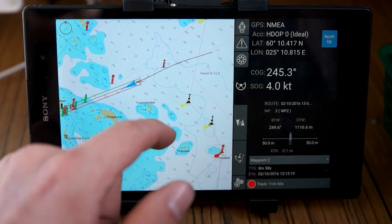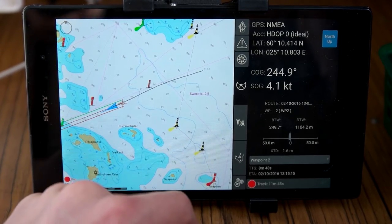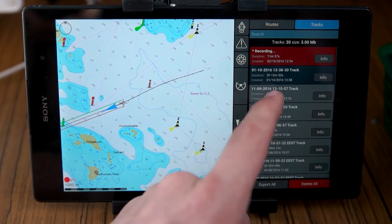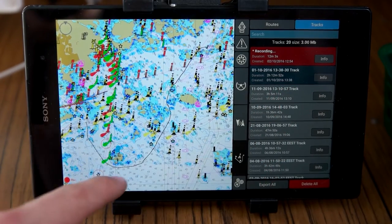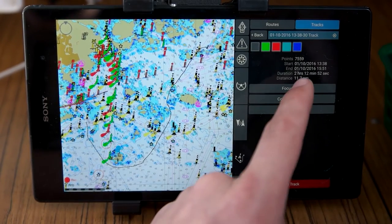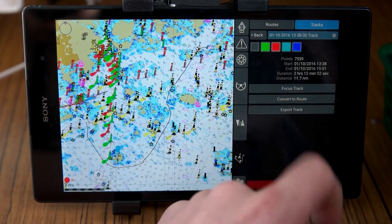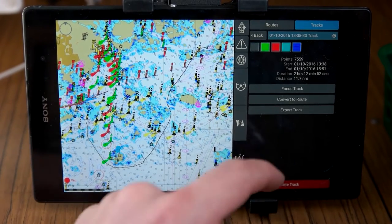Now we can also see the track I've made. You can save these and watch them later under the tracks menu — this one is currently recording, and here's an old one from yesterday. You can see basic info, but it would be nice to have average speed displayed. Right now you can only see distance and duration, so you have to calculate average speed yourself.